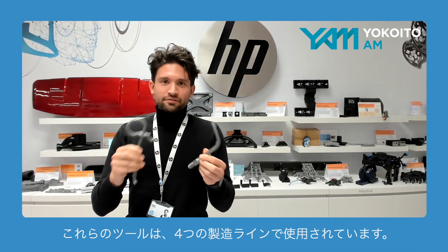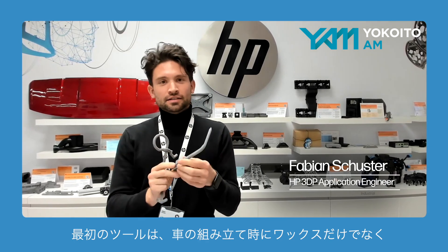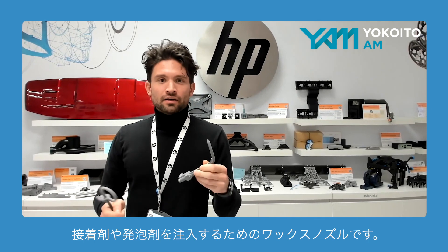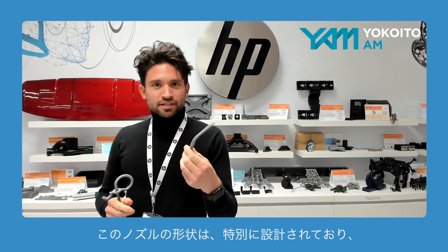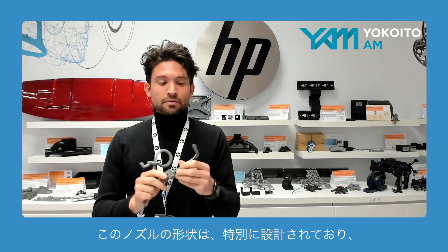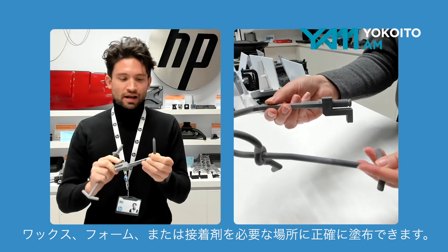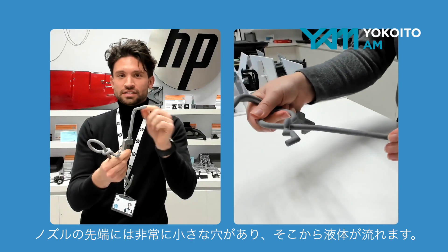These tools are from four manufacturing lines. The first is a wax nozzle that is used to inject wax, but also adhesives and foams during the assembly of a car. The geometry is made specifically to get the medium where you need to have the wax, foam, or glue applied through very small tiny holes in the end of this nozzle.